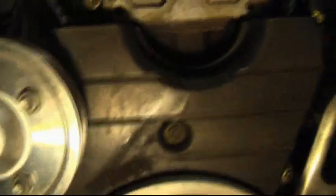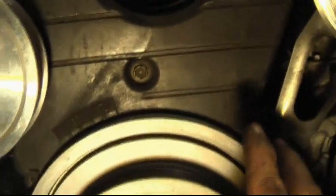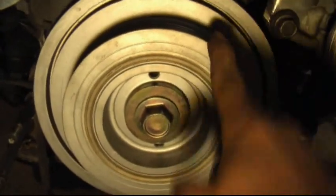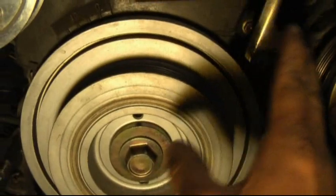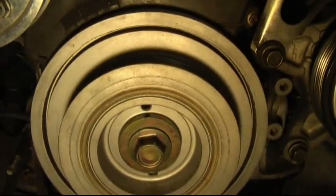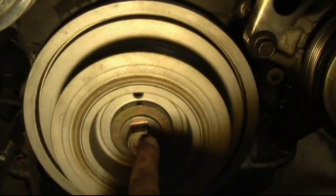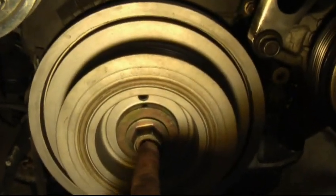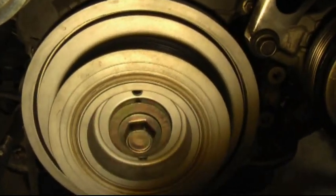You still have to remove the lower timing belt cover, and first you have to remove the crankshaft pulley. This is actually the pulley that people have the most difficulty with on any 2JZ — whether it's on a Supra, SC300, GS, or IS. This one bolt here is the one where people use one-inch drive impact guns and it still doesn't come off.